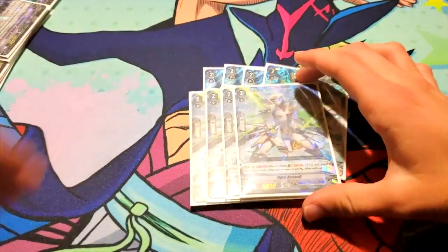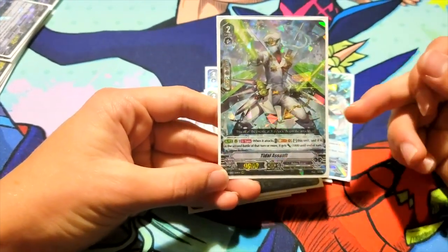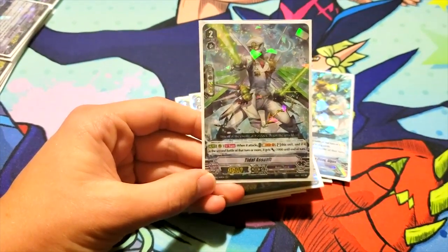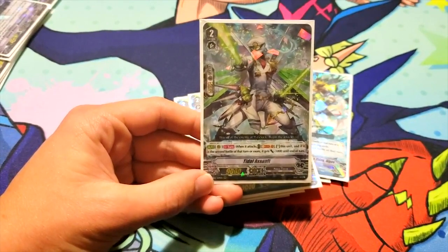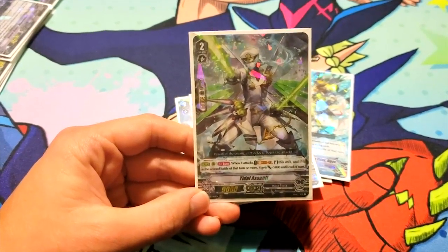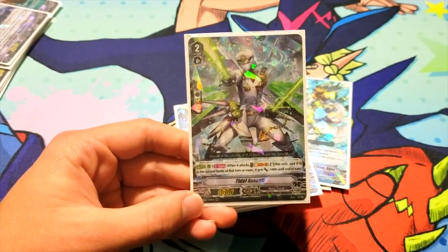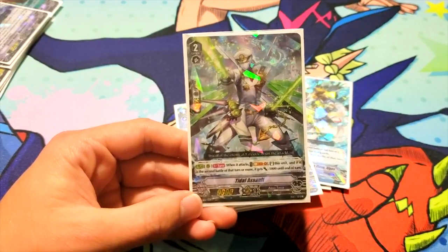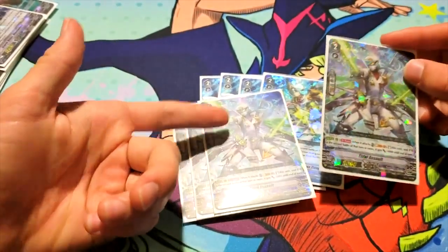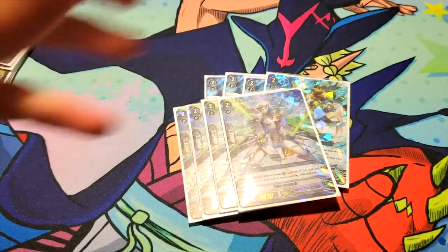Continuing on, we have four Tidal Assault — once per turn on rear guard, when it attacks, you can soulblast one and stand this unit, and if it is the second battle of that turn or earlier, it gets minus 5k. This is kind of an upgrade of the original Tidal Assault, which was just stand with minus 5k. The deck counterblasts quite a bit, but this one uses soulblast, so it's nice that it doesn't dig into your counterblast. If you swing with it for the first battle, it doesn't get the minus — it's a 9k. Comboed with Algos, that's four attacks off of just two units, which is pretty nice for aggressive plays.